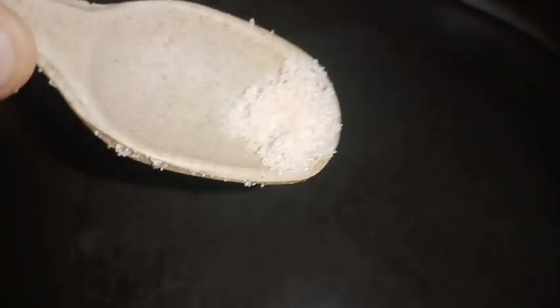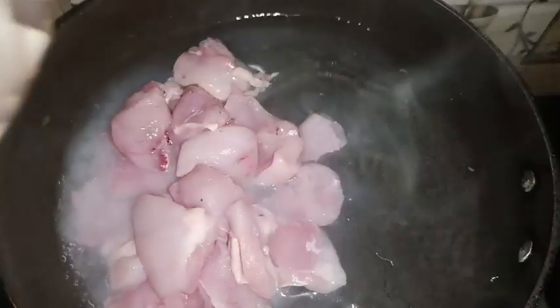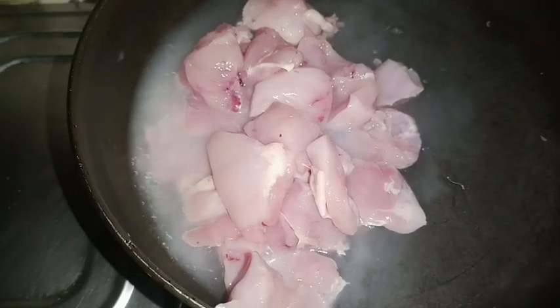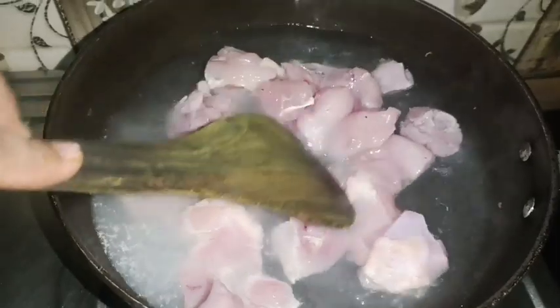This is boiling water, and there is salt in it. We will add Himalayan pink salt to the water. This is the chicken that I have washed already, and I will add it to the salted boiling water.